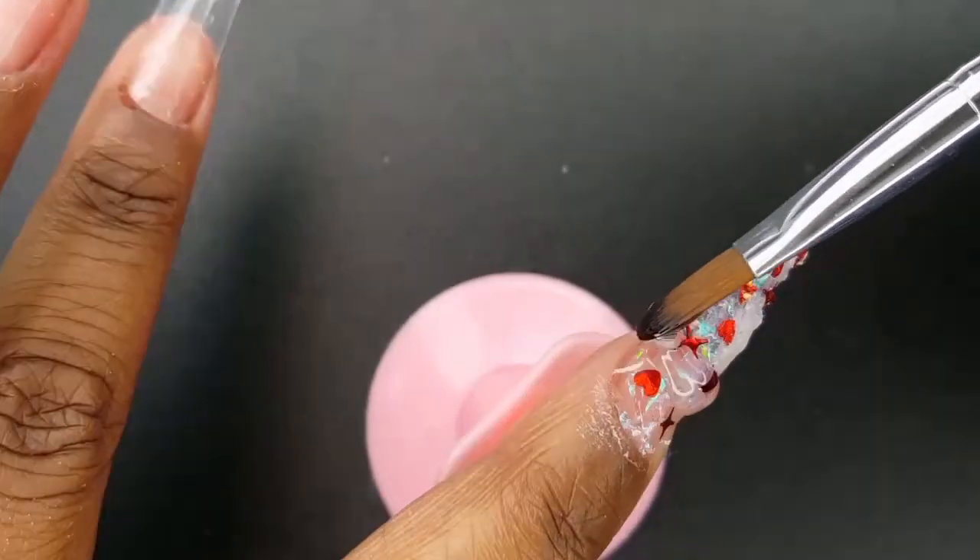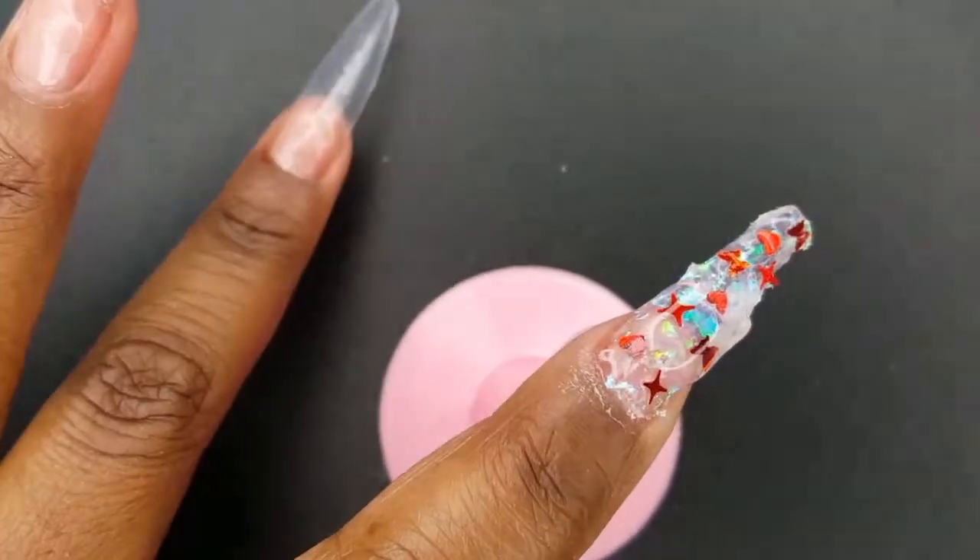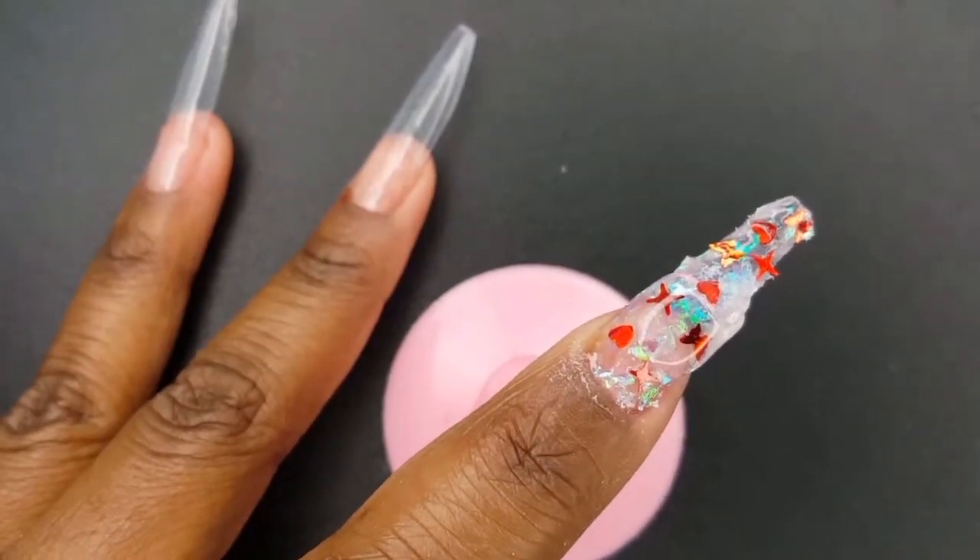After encapsulating my design, I am now going to build up the strength of my nail starting with the apex.